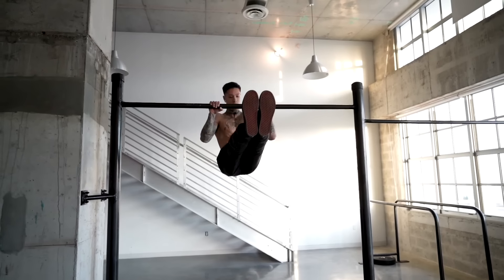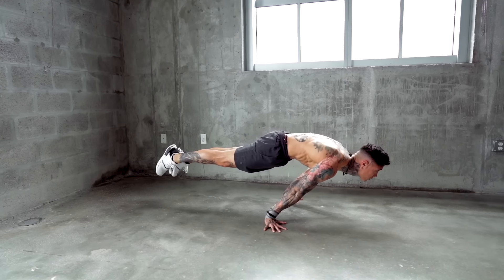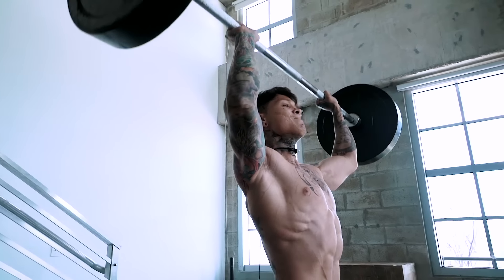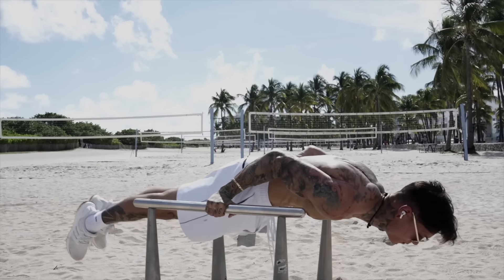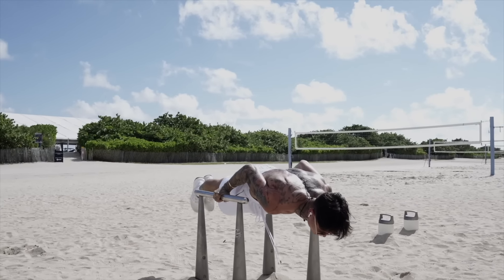Once you've mastered the L-sit, you can then move into L-sit pull-ups, L-sit to handstand, front levers, start learning your planche, and so much more — because you have the strength and ability to hold your entire body weight off the ground. Now we're ready for the second skill: the 90 degree hold. This is a very important exercise to have in your arsenal — it's not only gonna develop insane upper body strength, but allow you to hold your entire body weight from a horizontal position and even rep it out eventually, developing strength in your shoulders, arms, core, and lower back.